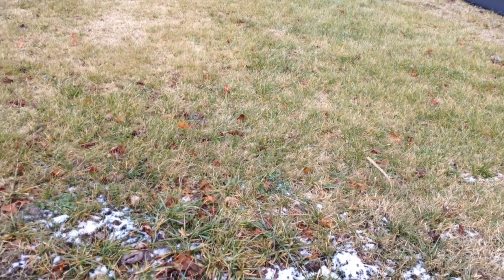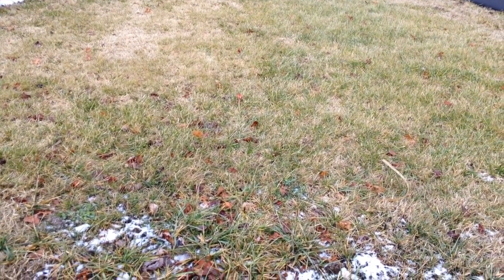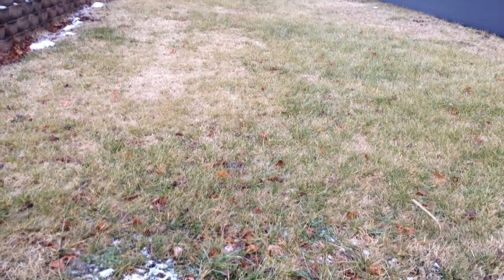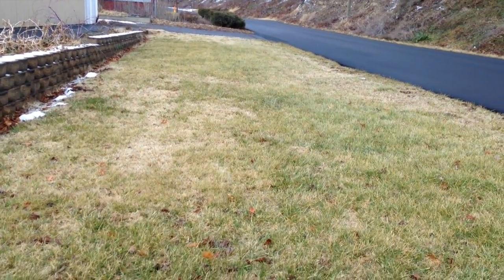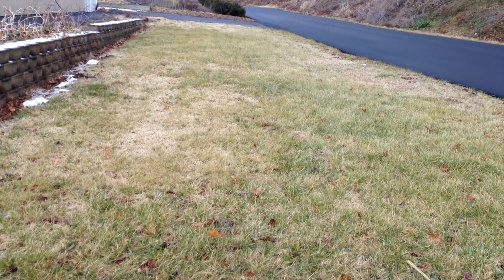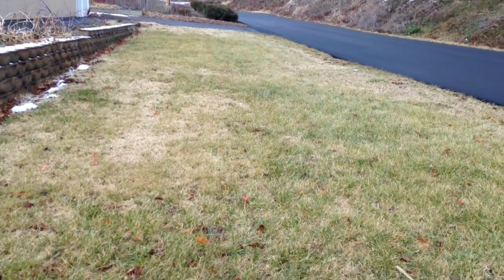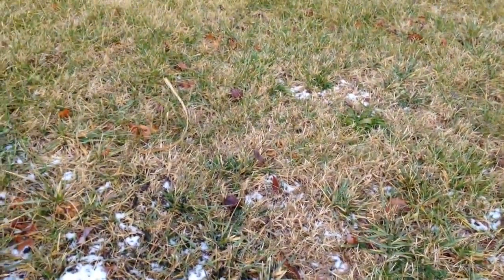Hey guys, this is January 22, 2015 and I'm going to do an update on the Back to Eden style wood chip over the grass. There's no wood chips showing right now — this is all grass, but the grass is currently in the dormant stage.